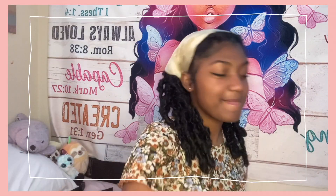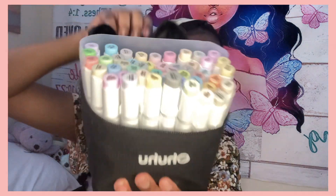Moving on to the next art supply — I got new Woohoo markers for my birthday! My grandma gave me this and I was so excited. And guess which pack I got — I got the pastel set! I'm so excited.